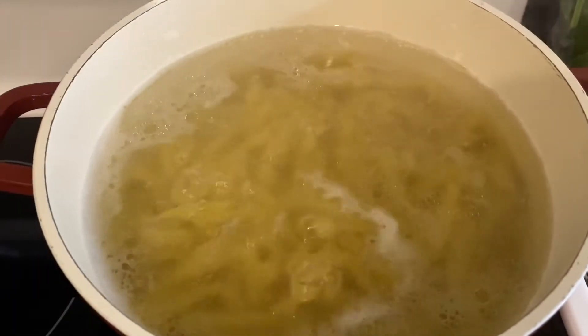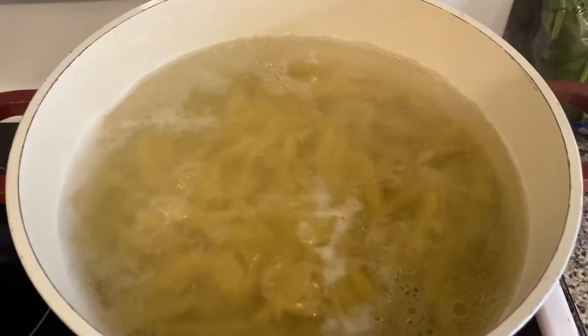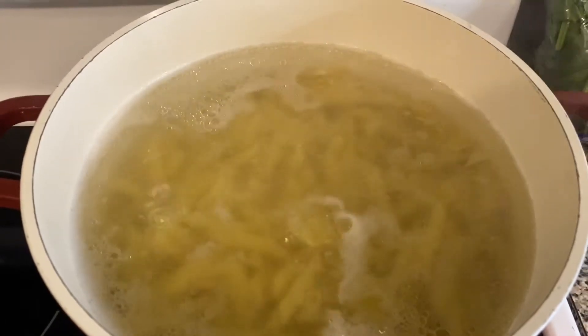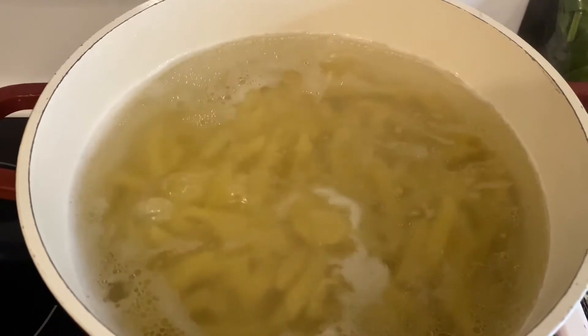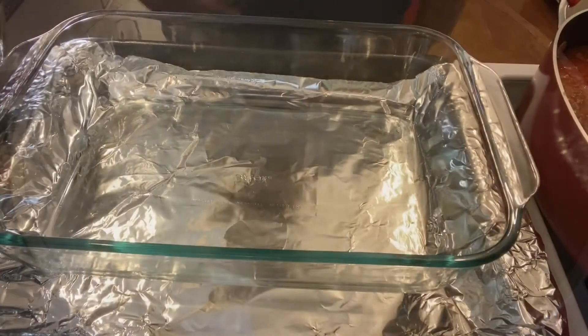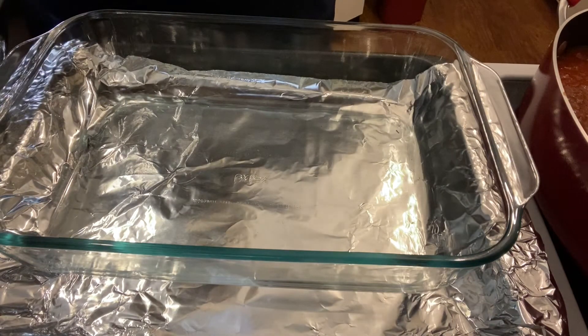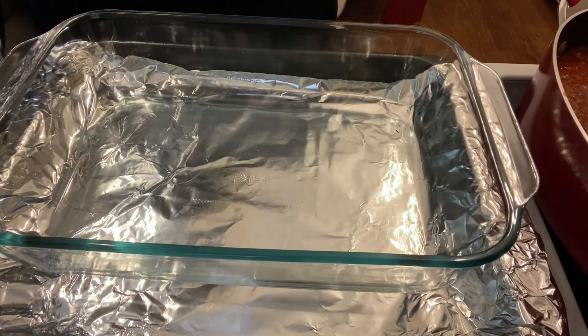Our pasta is boiling and we're going to cook it al dente — only about 5 to 6 minutes — because it is going in the oven and we don't want to overcook it. Our pasta is ready and our sauce is ready, so it is time to start building our lazy lasagna.